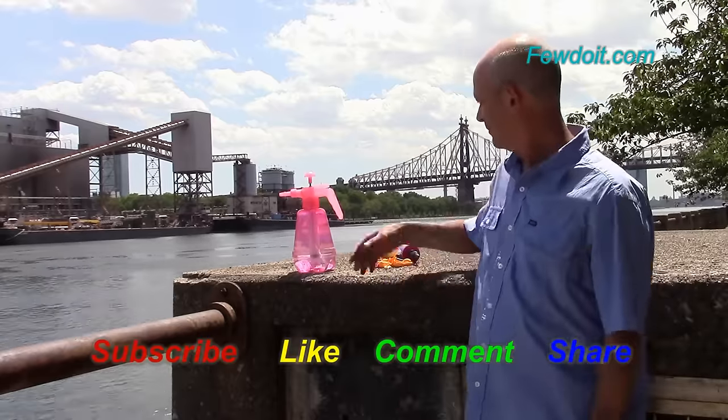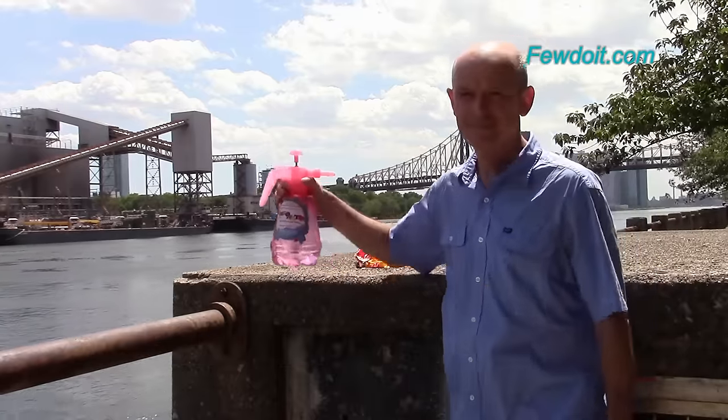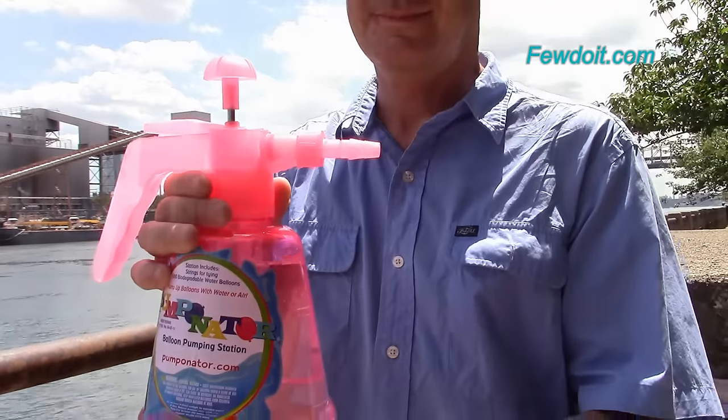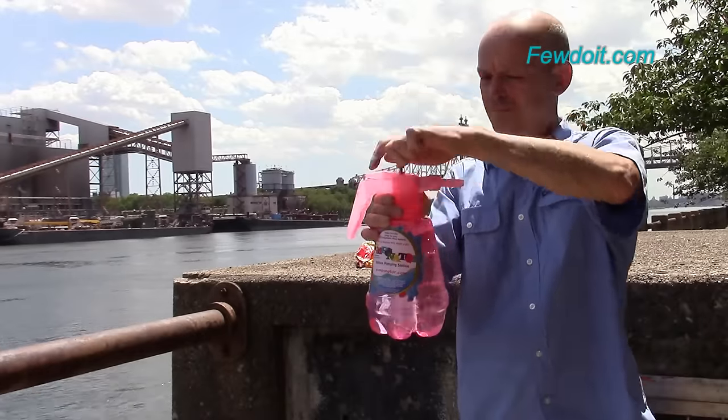Hello everybody! There are many different games we can play with water balloons. All you need is just water and balloons. I am going to use a manual water pump to fill up balloons with water.